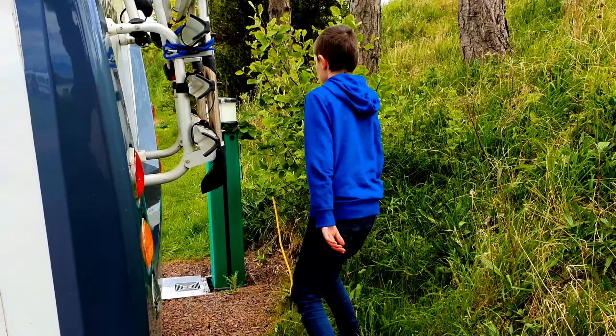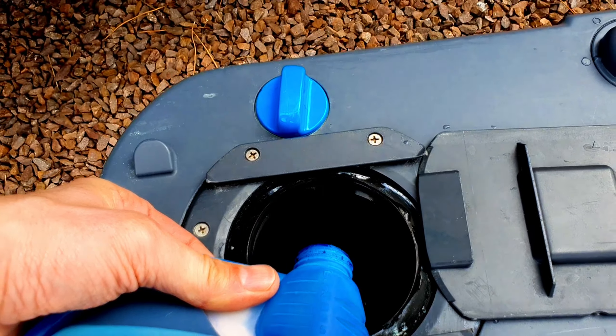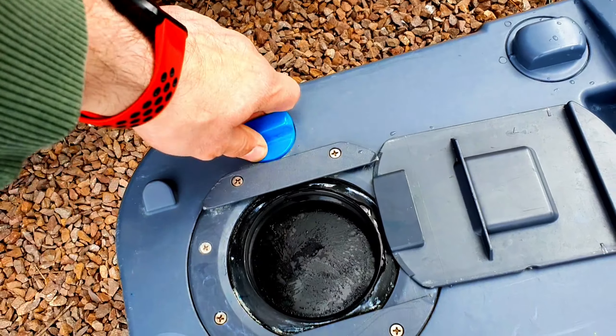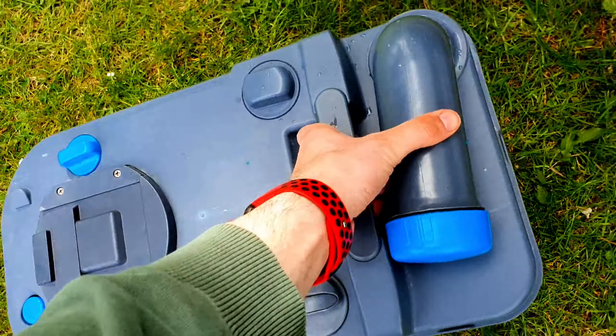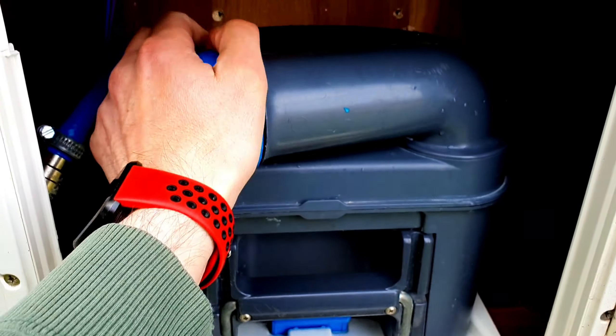This is a toilet cassette and I'm going to open it up and put in some chemical. This is the probiotic cassette toilet flush - you put this in so it breaks down your waste. You put in about 25 milliliters and pour it straight in. Now any waste that goes down will be broken down in a few hours. Close this off, then open the external hatch, take the cassette and push it in - now our toilet will work.